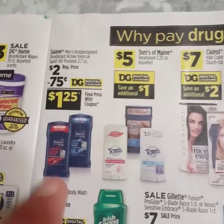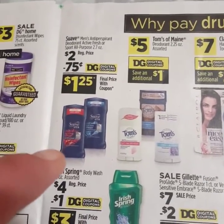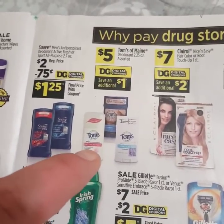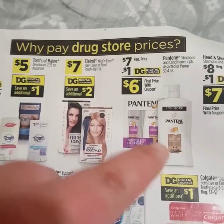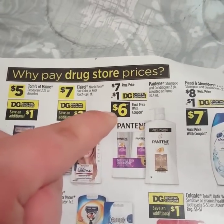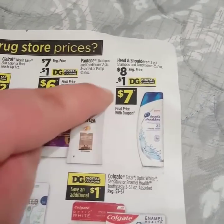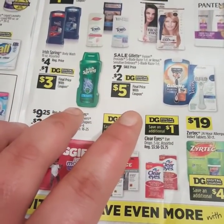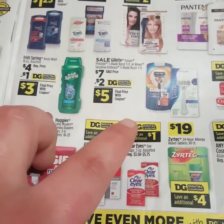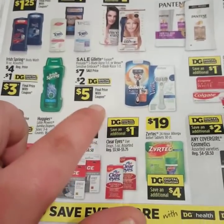You got your Suave deodorant, regular $2, with a $0.75 off coupon making it only $1.25. If you like Toms of Maine, there is an additional dollar off on them this week. Then you have your Pantene double pack or big bottle — regular $7 with a $1 off digital making it only $6. Your Head and Shoulders 2-in-1 is regular $8 with a $1 off coupon making it only $7. Irish Spring Body Wash is regular $4 with a dollar off coupon making it $3. The Gillette Fusion ProGlide or Gillette Venus is regular $7 with a $2 off digital making it only $5.